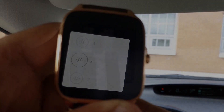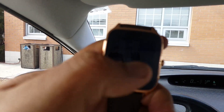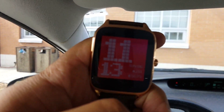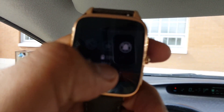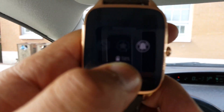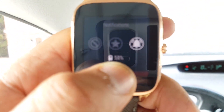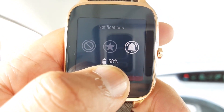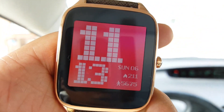The screen is on but it's hard to see on camera. It's 11:13 a.m. and we're at 58%. Should have done a clip earlier.